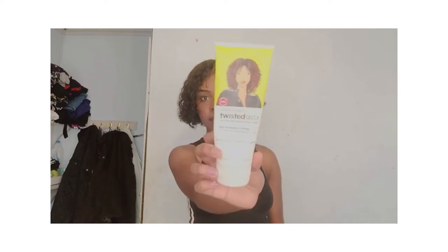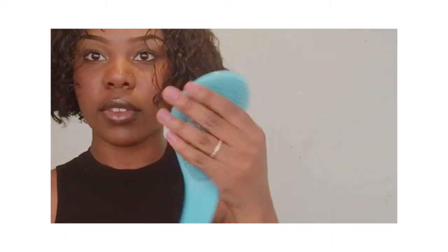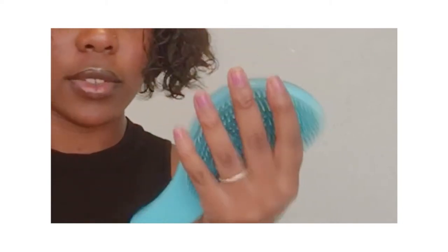Hey guys, how's it going? So I use three things for my hair: Twisted Sister curl activator, leave-in conditioner, and Got2B Glued. Then I always use any brush I can find — this one's my dad's, it's really good. I couldn't find my denman brush so I use this blue one, I call it my smurf brush, to detangle and define the hair.